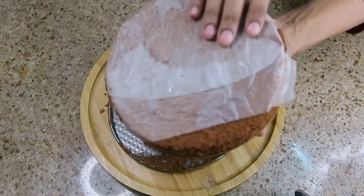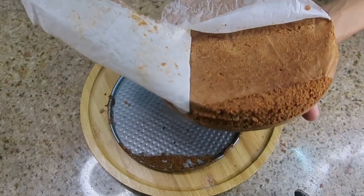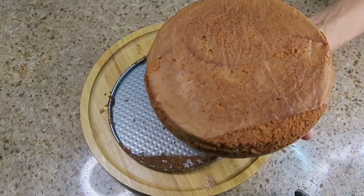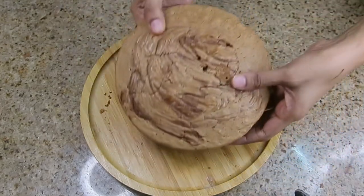And it is ready! Let's see how it looks on the back side — and it is perfectly baked. As you can see, it is a very soft and delicious cake. My kids love it.